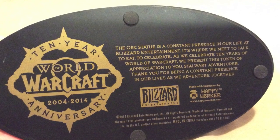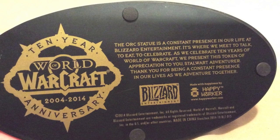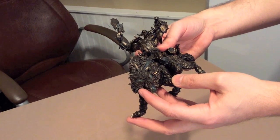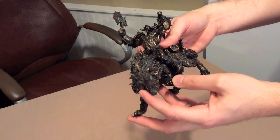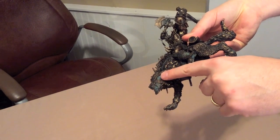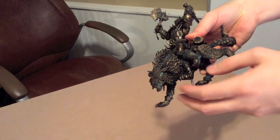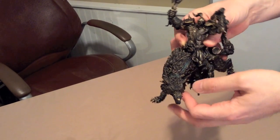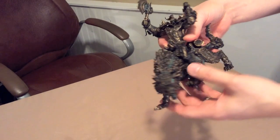I think it shows a lot of appreciation for the fans. I think it shows a lot of care and attention to detail, as always. Speaking of attention to detail, let's have a look at this statue up a little bit closer. You can tell on the paint job they've made an effort to look like it's oxidized, just like the real statue — even down where the leather was supposed to be on the harness. The detail is absolutely incredible.